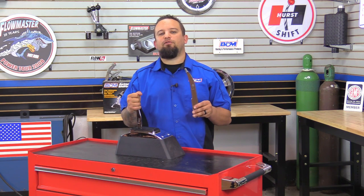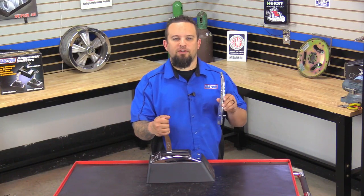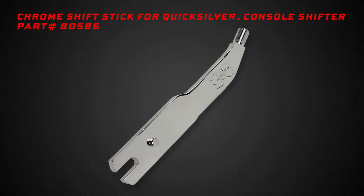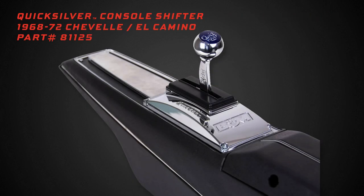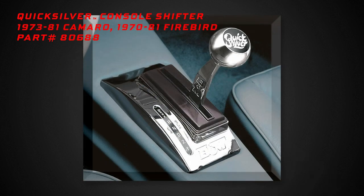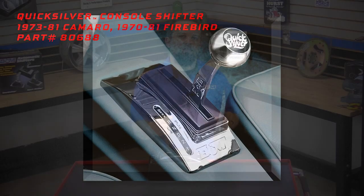Hey, this is Steve from B&M Performance and Off-Road. Today I'm going to show you how to replace your shifter stick on your Quicksilver Ratchet Shifter. These chrome replacement shifter sticks work on the Universal 3 and 4-speed Quicksilver Ratchet Shifters, along with the console ones for the 68-72 Chevelle and El Camino, the 68-69 Camaro, the 73-81 Camaro, and the 70-81 Firebird.